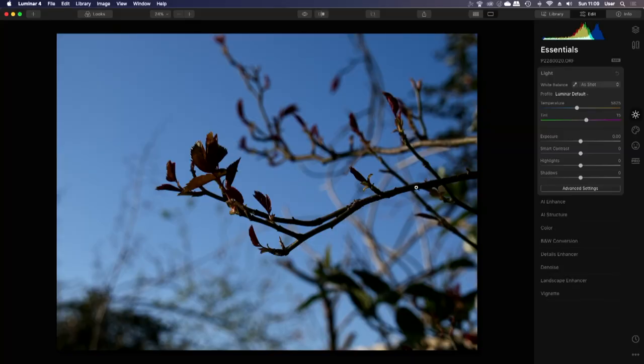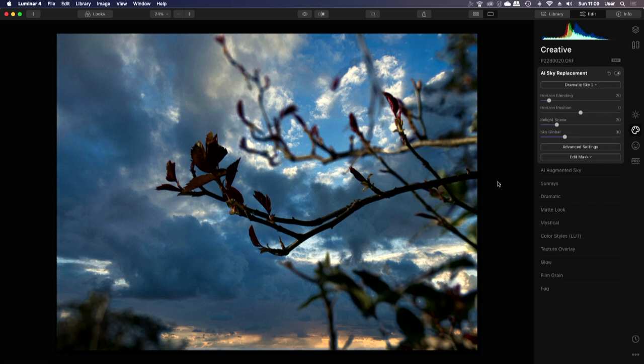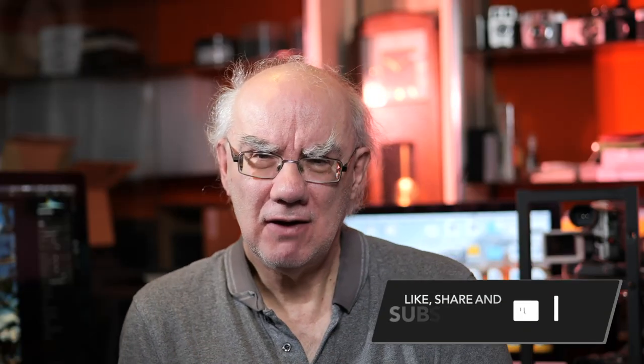Luminar AI is fast, intuitive and a nice bit of software. It has really clever features like sky replacement — you go into Creative Mode, select sky replacement, pick a dramatic sky, and with a click of the mouse you've replaced the sky. You can also do all sorts of enhancements: lightness, darkness, highlights, contrast, shadows and more. If you want to make your photos more punchy rather than straight out of camera, it's well worth looking at.